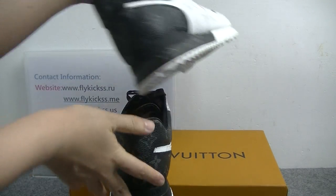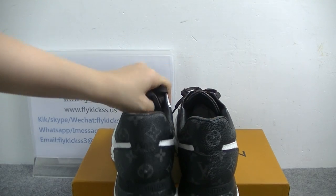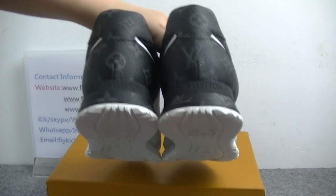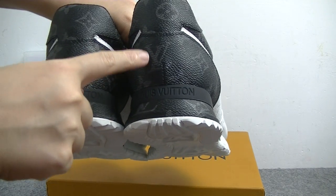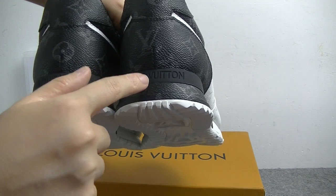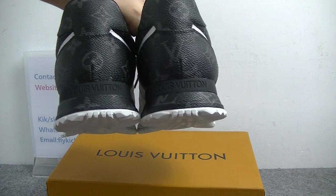Now let's check the shoe bag. On the shoe bag we can see it's the black LV leather material. And on the middle part we can see it has the LV logo. Also on the midsole we can see there's Louis Vuitton lettering on the midsole.